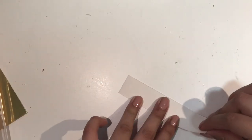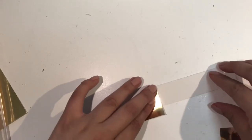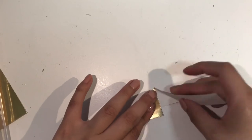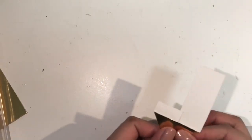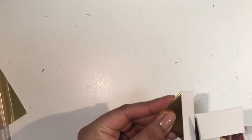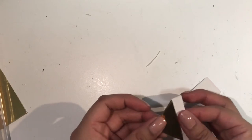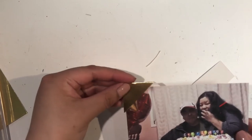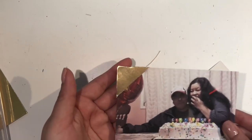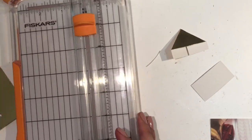What you want to do is fold one side over and do the same thing on the other side — hopefully this paper is kind of hard to fold. Then you want to cut the excess off but leave enough room so that you'll be able to glue it down, and then you can just put it in the corner like that. That is one way to do it.